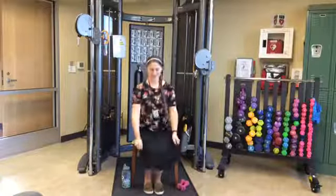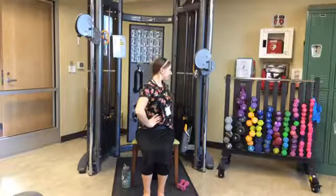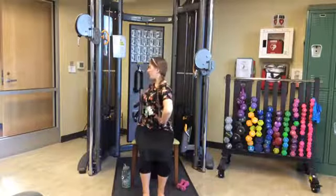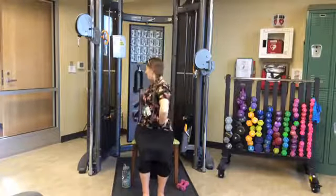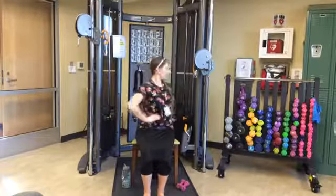Let's slide just to the edge of our chairs for five trunk turns. Sitting tall, engaging that core, putting hands on hips. We're going to twist our upper body to the right, find center, then twist to the left. Just turning at the waist. Right, center, left — that's one. Continuing for five trunk turns total.